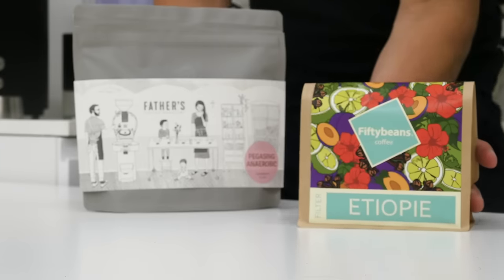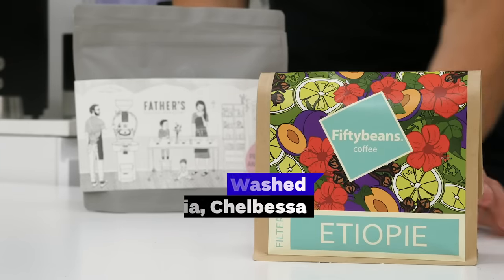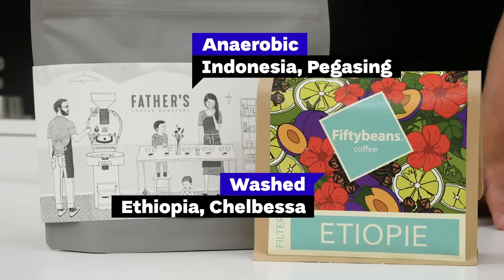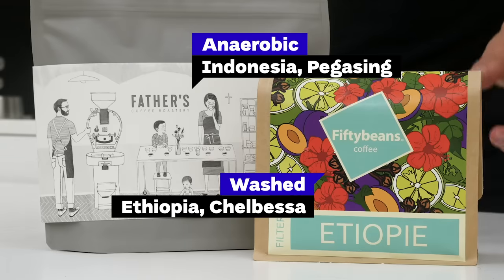In this video we decided to use two coffees, both filter roasts. One is more classic — an Ethiopian washed coffee roasted by 50 Beans Coffee in Brno. The other is more experimental — an Indonesian coffee processed with anaerobic fermentation, roasted by Father's Coffee in Ostrava.